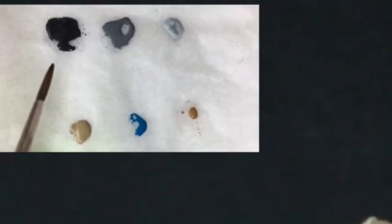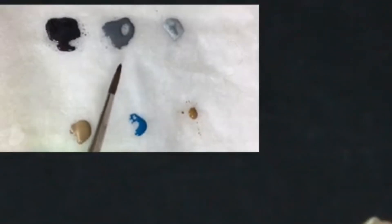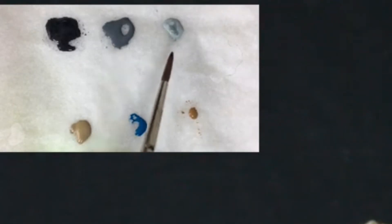In my wet palette I have Scale 75 Eclipse Grey, Citadel Mechanicus Grey, and Citadel Celestra Grey. Then on the bottom row from left to right we have Citadel Zandri Dust, Citadel Thousand Suns Blue, and Citadel XV88.